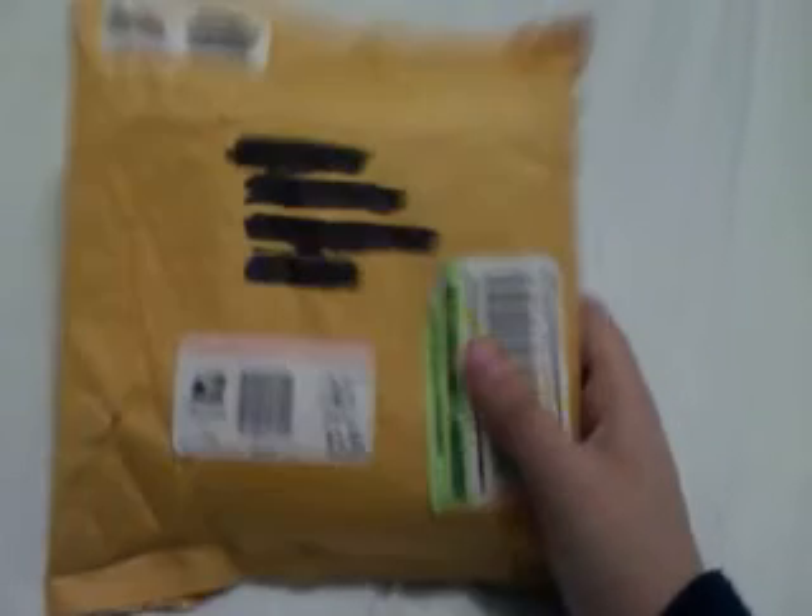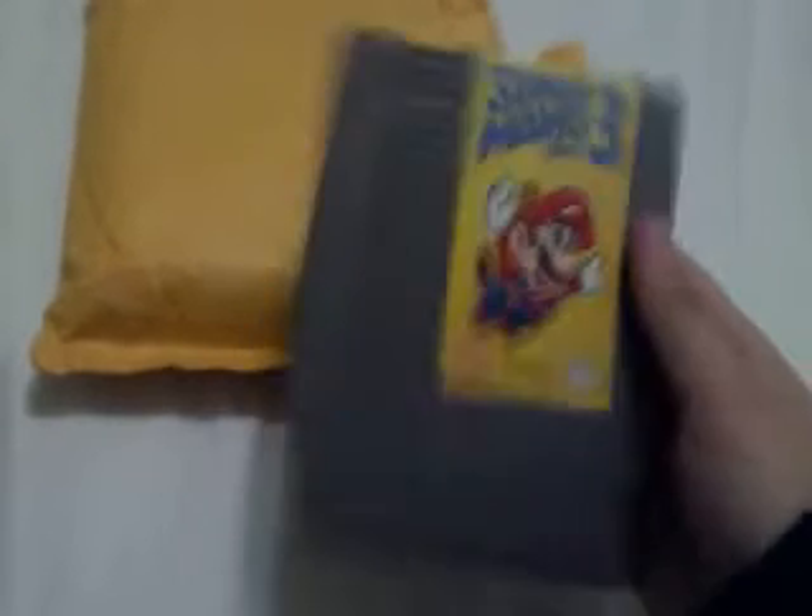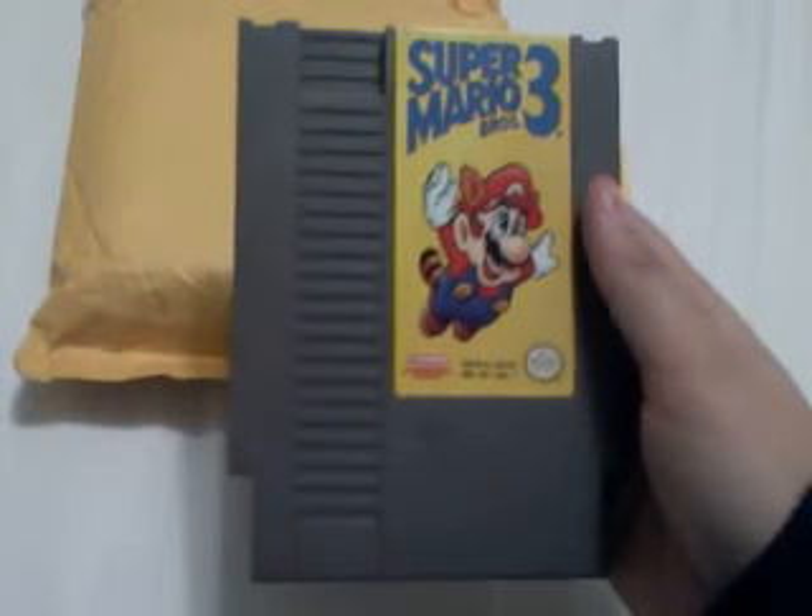Here's the package that I got. And let's open this up. It's open already because I opened it up earlier, just to make this a little bit easier. And the first game I got was Super Mario Bros. 3 for Nintendo.